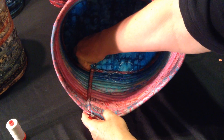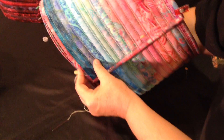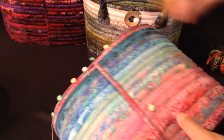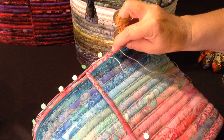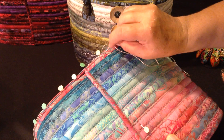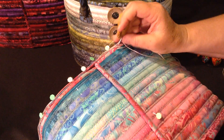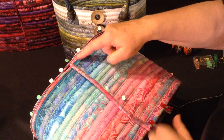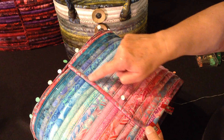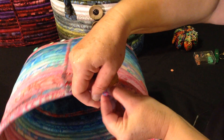On the inside you're going to go in at an angle, come out as close to the ditch on the outside as you can, pull it tight, go back in very close to where you came out at an angle — so these are big stitches that we're taking — back and forth all the way across this bottom, up this edge, and across just to the edge of the overlap, and that's it.